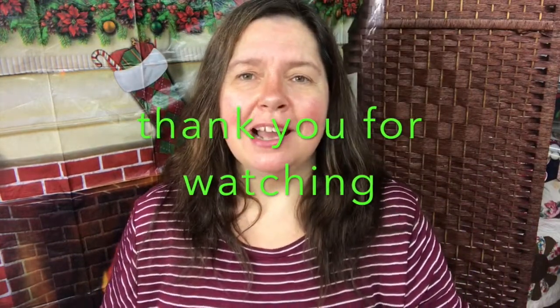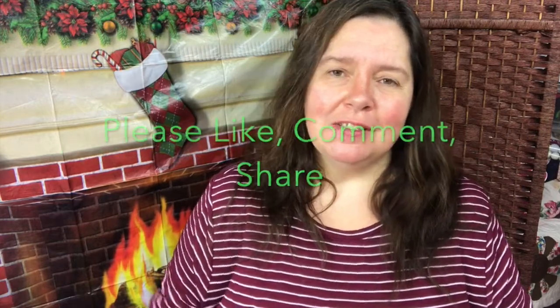Everything's a dollar at the Dollar Tree. Thank you so much for stopping by. I hope you enjoyed this little video, and I would appreciate a thumbs up and a like.